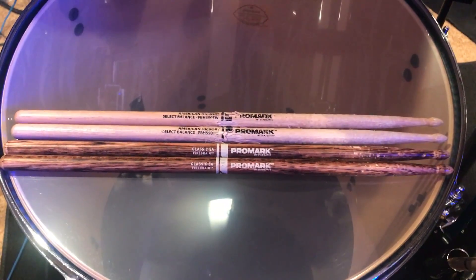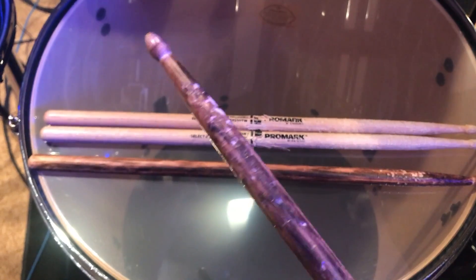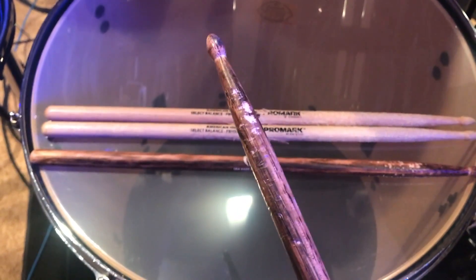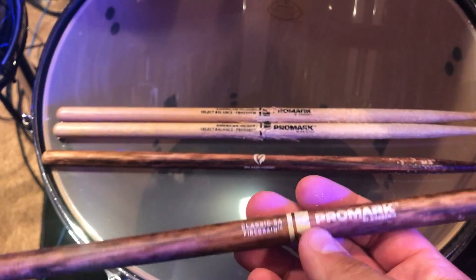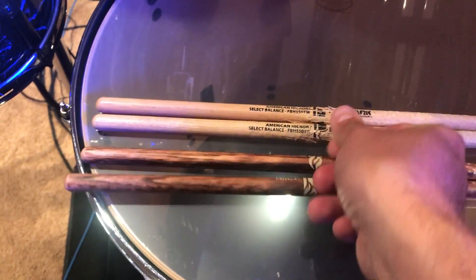I've been playing with these for about two hours and I would say I'm very pleased with the results. There's some banging from when you're crashing on the cymbals but overall it feels like these sticks are holding up very well.